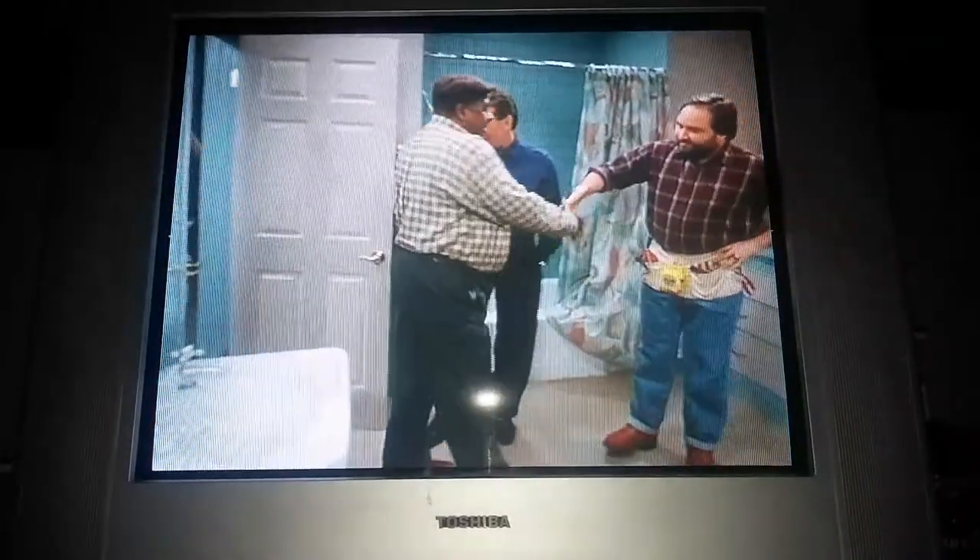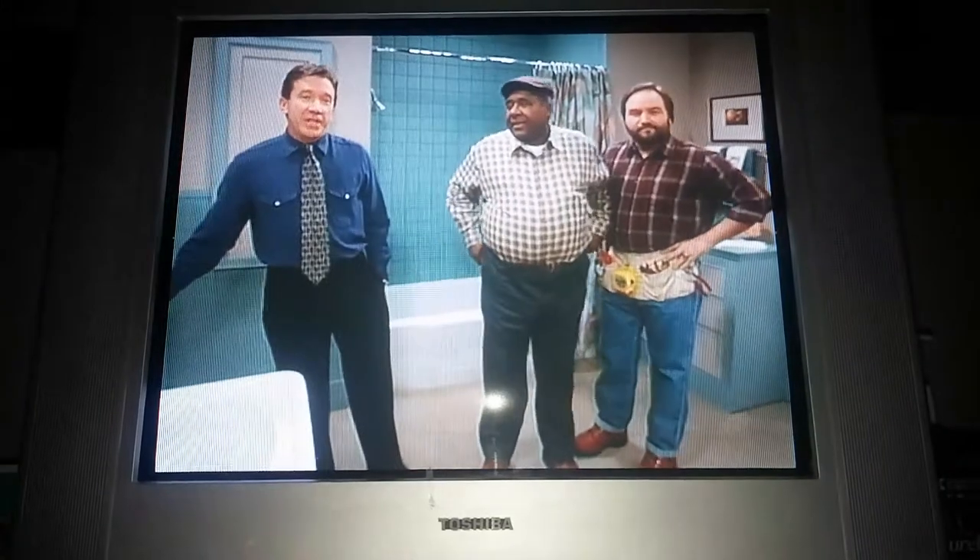Hello, Tim. Hey, Al. Great to have you back. You know, Felix has more of his work on TV than any other plumber I know.